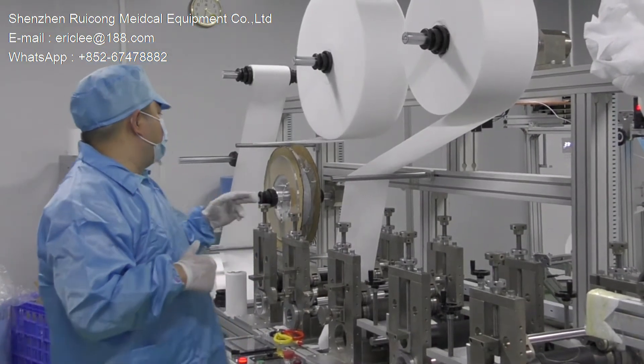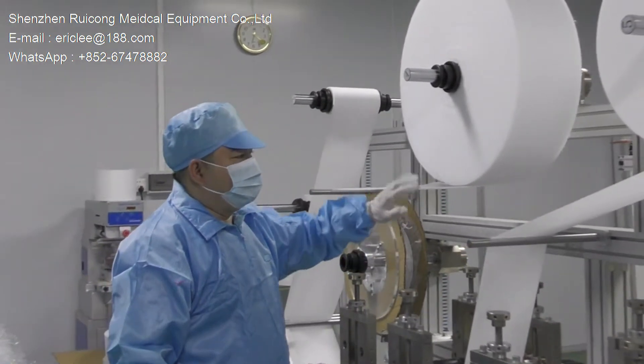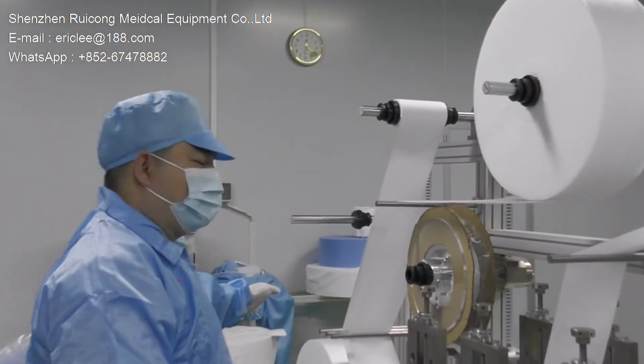You can come and see here — the nose piece, the foam, and the most functional components: the melt-blown fabric and the non-woven fabric.